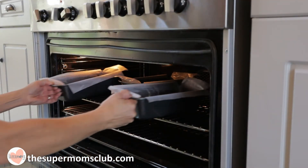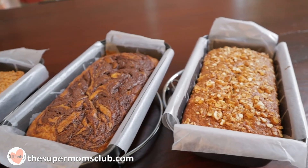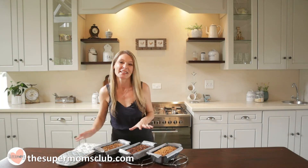Pop them in the oven on the middle shelf and bake for around 45 to 50 minutes. This has to be the most comforting smell — freshly baked banana bread wafting through the kitchen.